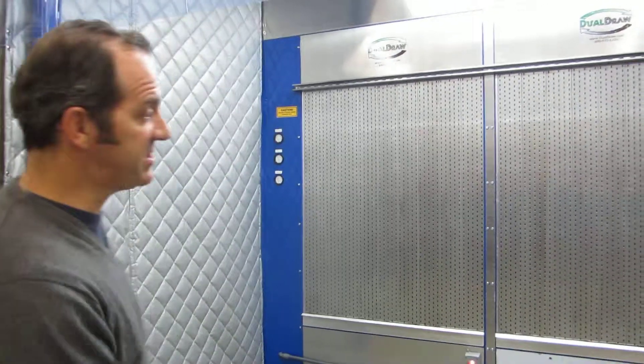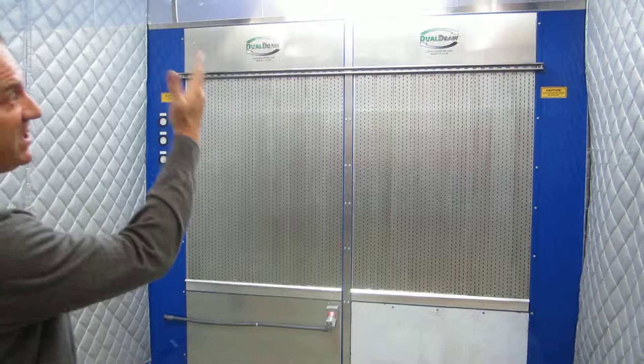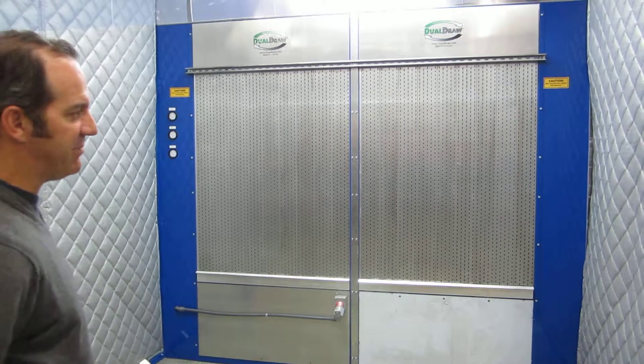Hello, my name is Dan Prather and my company's name is Dual Draw. Today we're taking a look at the walk-in clean air station. This particular unit is 10 feet wide by 10 feet tall by approximately 7 feet deep.